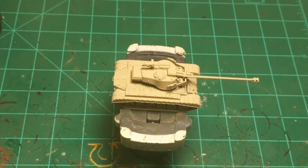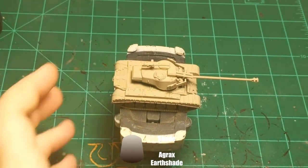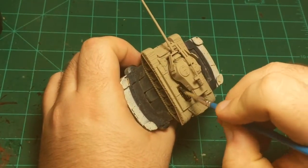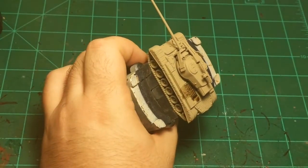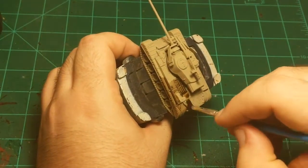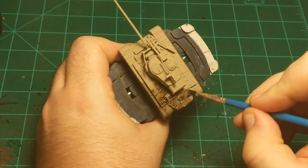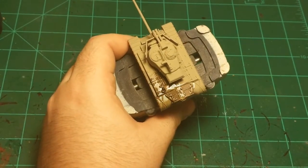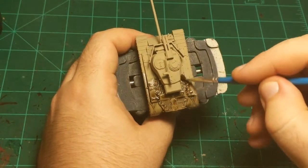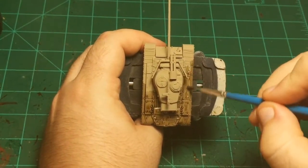I'm going to start with Agrax Earthshade — this is a brown wash. It doesn't have to be this color specifically; any brown wash will work. I'm just going to put this all over the tank to start the process. This will give us some nice shadows in all the little details of the tank, without darkening the main body too much, so we can come back and brighten it with some dry brushing. Just making sure it's not too thick in any one spot, brushing it around and letting it settle into all the cracks and crevices.